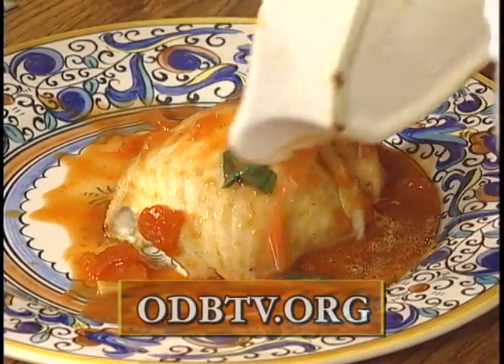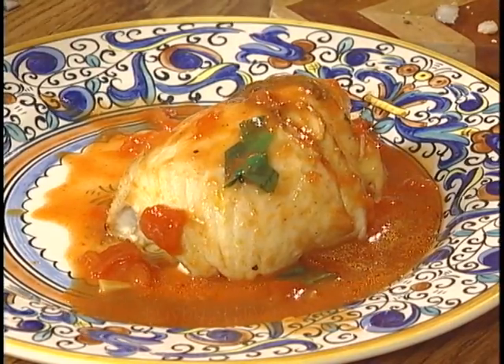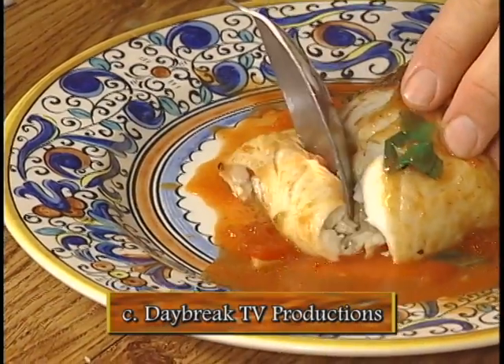You don't have to use tomato sauce — you could squeeze a little lemon, make a butter sauce, something like that. And there you have a lovely, beautiful stuffed tilapia.